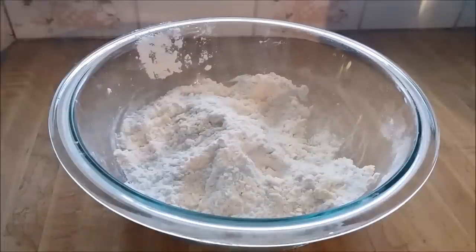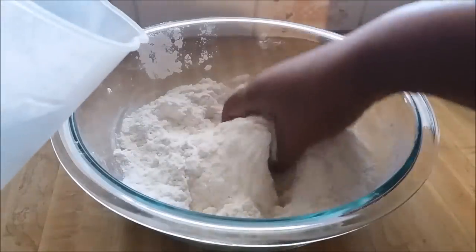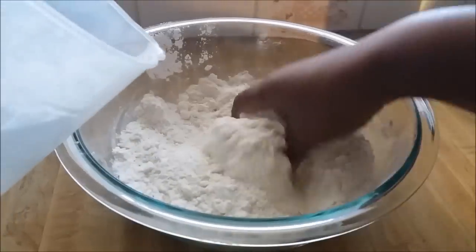Next I'm going to add some lukewarm water to mix the ingredients and form a dough.